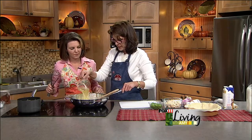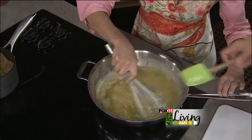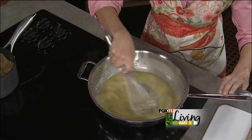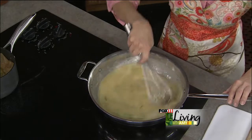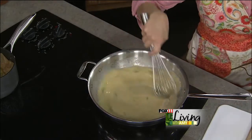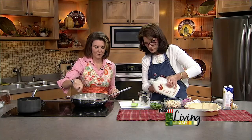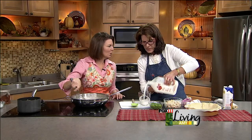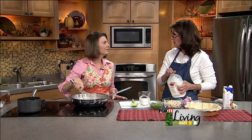We're going to add the stock and start whisking, and that will start to thicken up. Then we're going to add some wonderful Lamer's milk. You know, sometimes it's just as important what you don't put in a recipe — Lamer's milk is all rBGH free. It's also local, which is wonderful. All the farms are within 20 miles of the dairy and they're all local family farms.